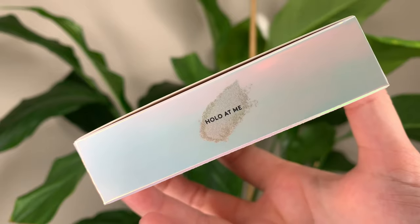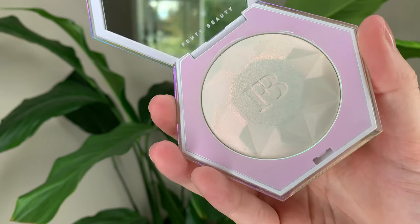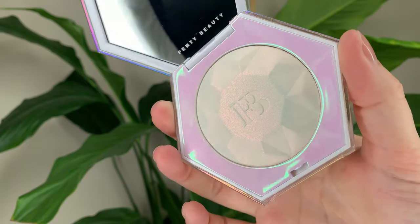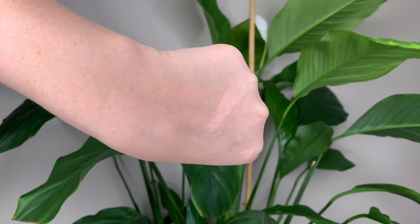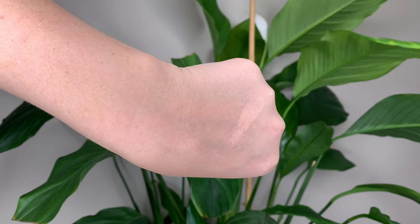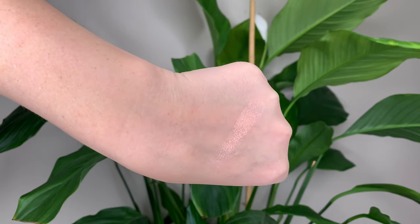So this shade is called Hollow At Me. They describe it as a pure pink iridescent sparkle. It's limited edition and it's 50 Canadian or 38 US dollars and you get 8 grams or 0.28 ounces of product, which is all the same as the first one.